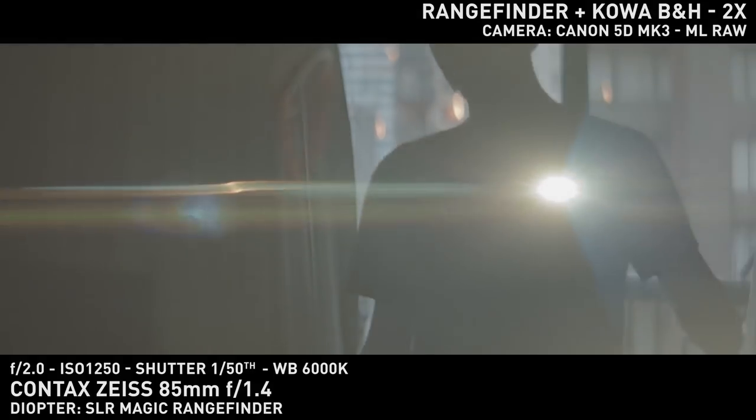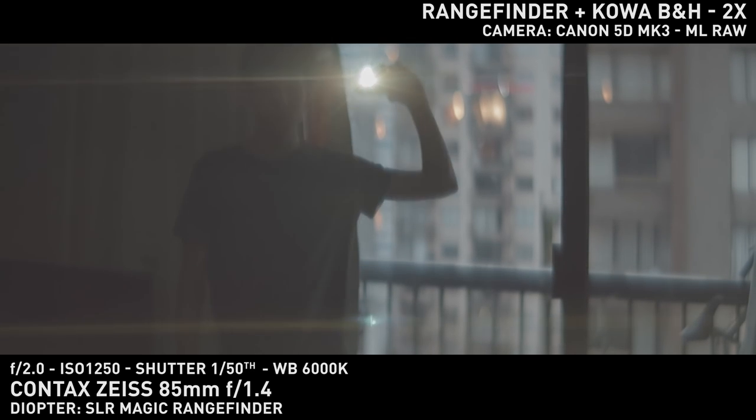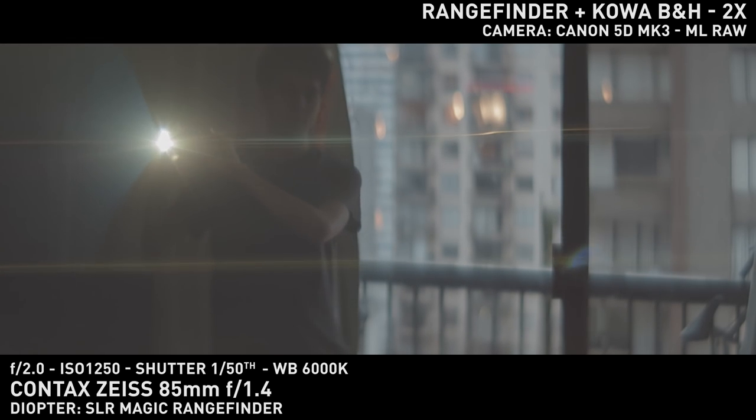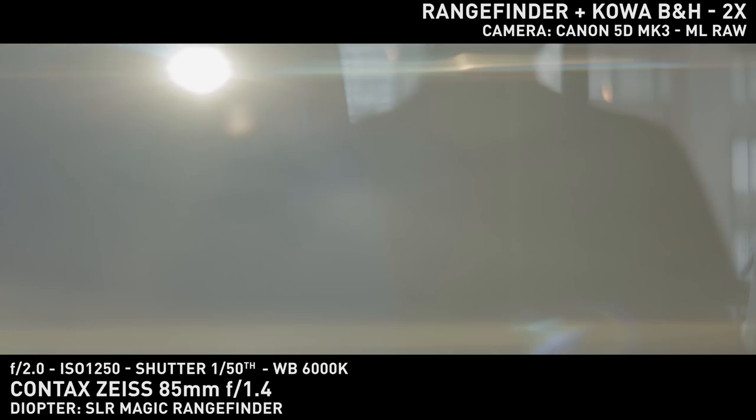As discussed in the previous anamorphic videos, the rangefinder adds a few blue elements to the flare. In the distance they disappear among the Koa's orange flare, but they show up when the light source is closer to the lens. They should blend in pretty well with any other lens that has cooler flares.